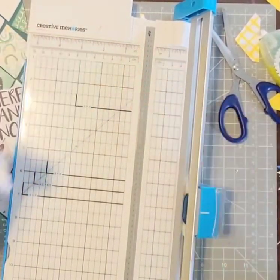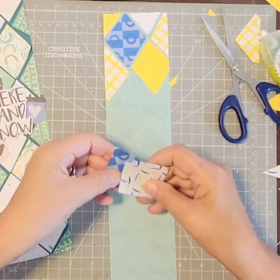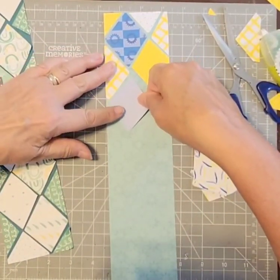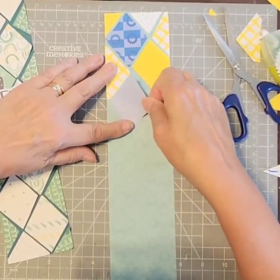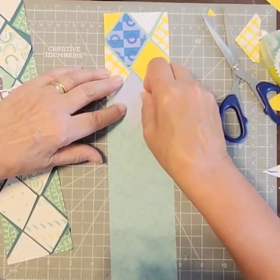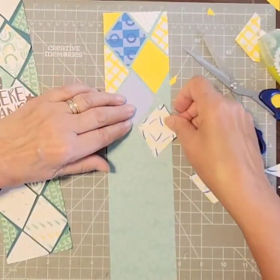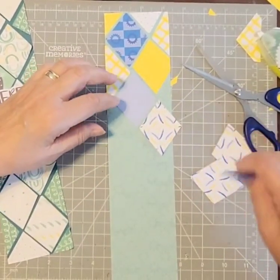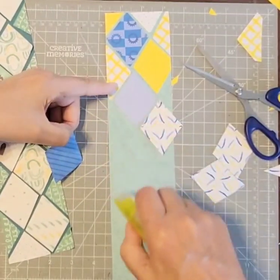Now I have these pieces and I can fill in some more. Let's see — we don't have any light blue. What I'm doing here is I want to get in the center and I want the same, or close to the same, on either side. Then I'll go here and put some tape runner there.